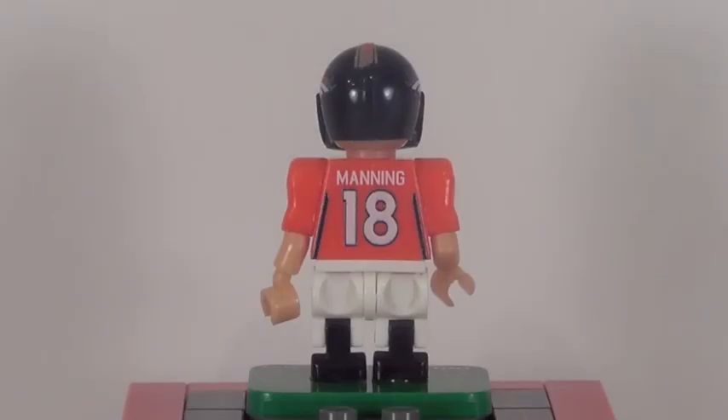Number 18, Manning. The jersey looks fantastic from the back. He has the same articulation and accessories that Eli has. I believe every NFL figure comes with those accessories, which is pretty cool.